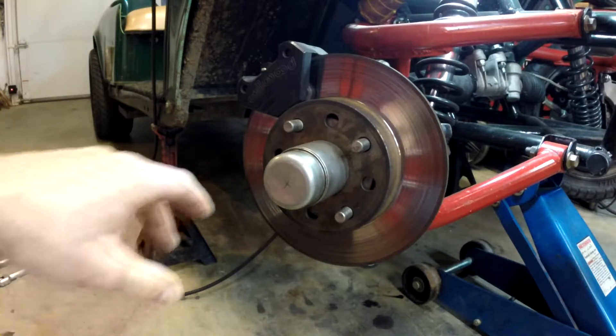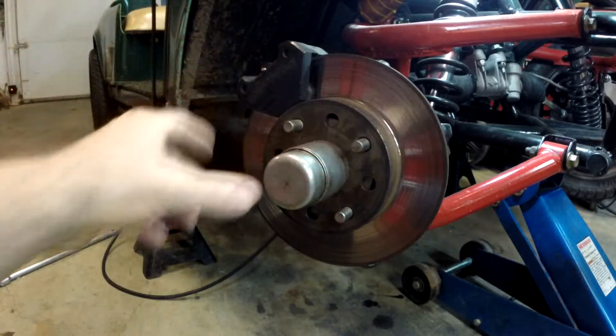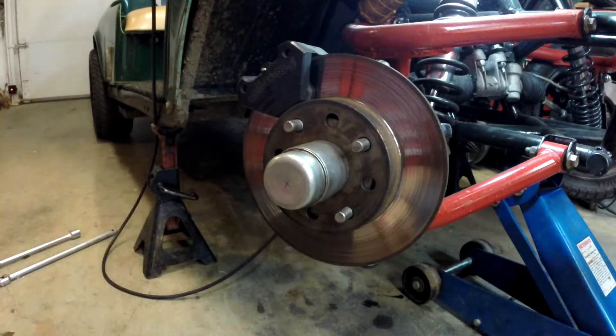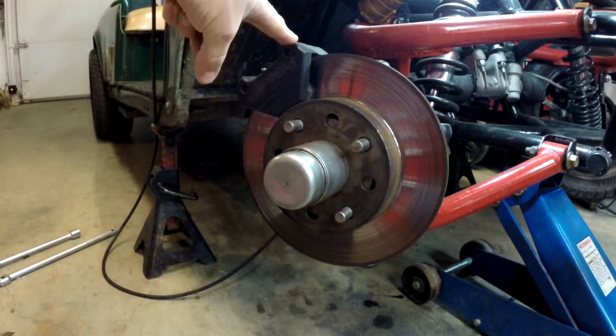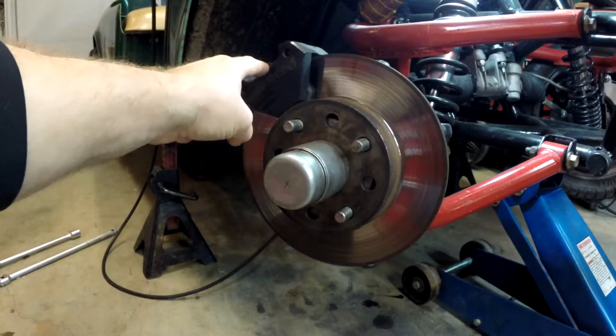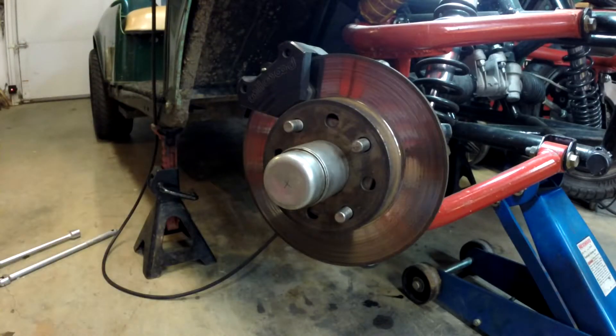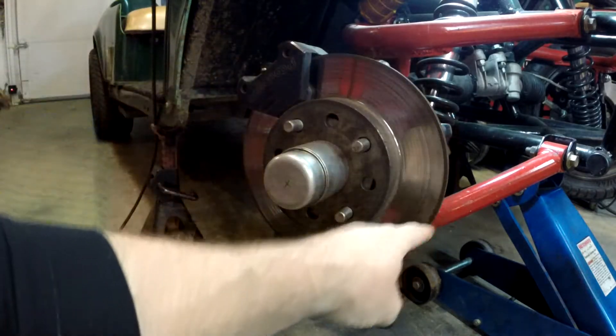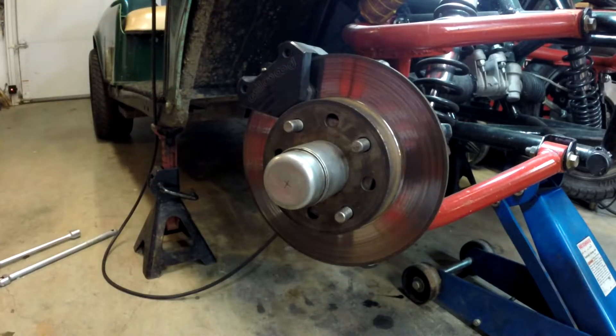We're at the front of the golf cart here and you can see just the basic components — I've got my rotor and my caliper. How I went about adding this to a stock EZ-GO golf cart was a little bit complicated, but I'll go through the steps. I got most of the components from the Summit catalog. This Wilwood single piston caliper — I like it because it's a pretty compact size but has a nice large brake pad area, and it doesn't have a lot of overhang over the rotor, because I need to fit all of this inside my 12-inch wheel.